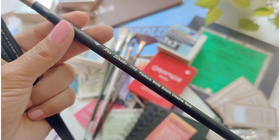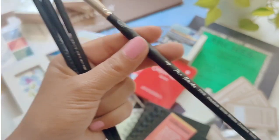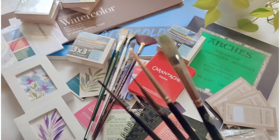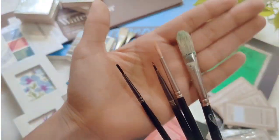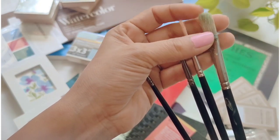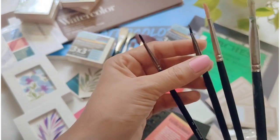I've got a few brushes from Prostroke — this is the first time I got brushes from this brand and I really like this filbert brush, which is very similar to the Winsor and Newton brush.